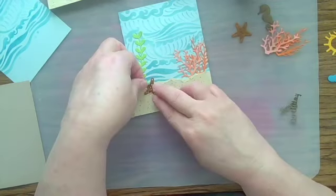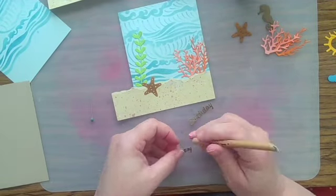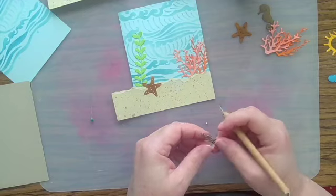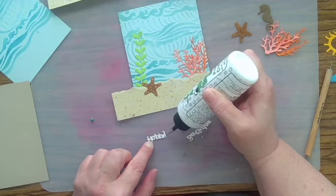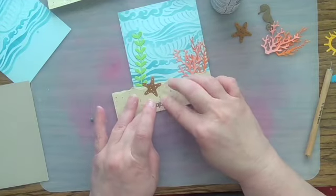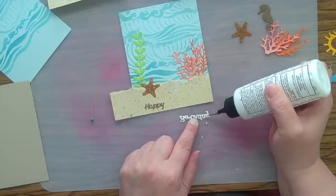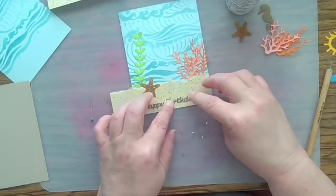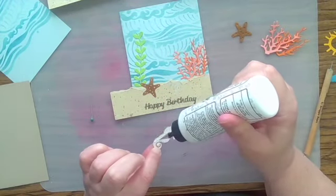Here's my starfish, and then I'm going to add my sentiment. I'm using a happy birthday sentiment — I think this is a cheerful scene for a birthday card, so I thought that went well together. I'm using the same brown cardstock for the happy birthday sentiment that I did for the seahorse, so that the elements will coordinate with one another. A little repetition of color is really beneficial in any craft project — it kind of coordinates what you're looking at. I could have stamped in some of the ink that I had used to splatter, and that would also have served the same purpose.